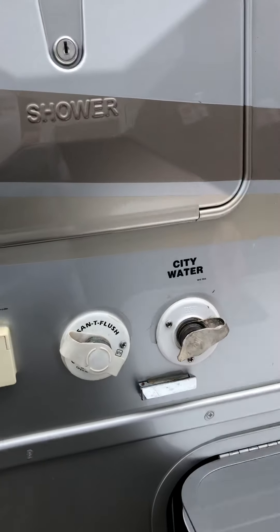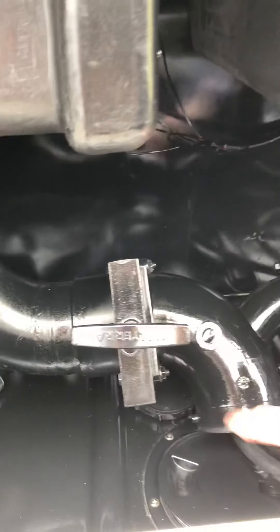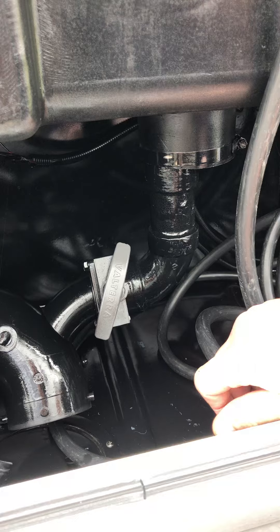Over here you have the black hose and black handle for the gray valves. The black valve controls the toilet; the gray handles control the sinks and shower.